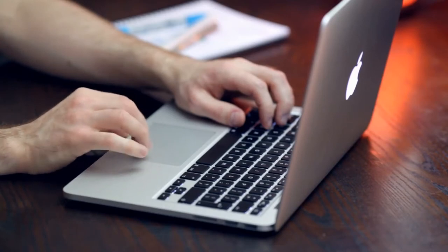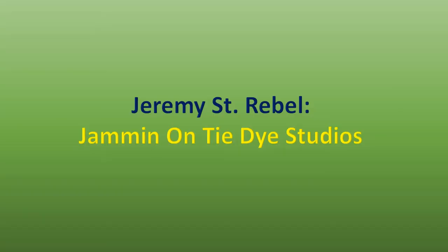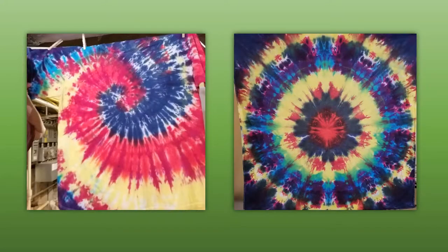One of the first key things I found — and one of the first suggestions I have for anybody who's new — is Jeremy Saint Rebel and the Jamming on Tie-Dye Studios. Jeremy is a character, he's cool, I love the man. They have some amazing tapestries in the backgrounds of their videos and they're a great source to get your basics: your pleat folds, your scrunches, your spirals, your spiders — all the key basic building blocks. It is a great beginning resource and he is a great guy.